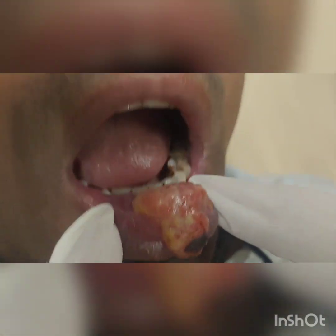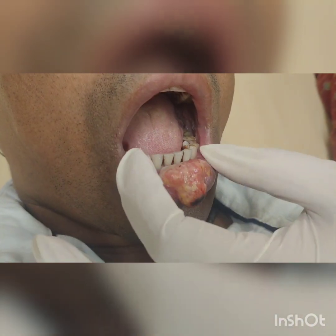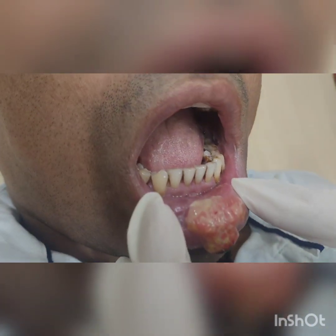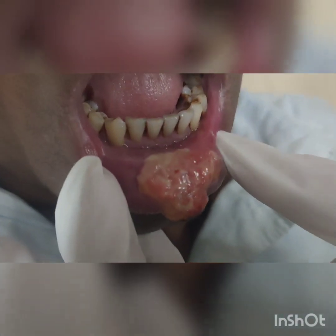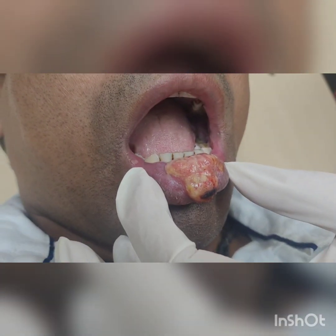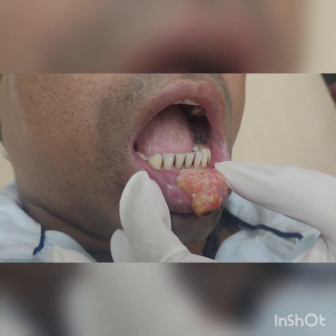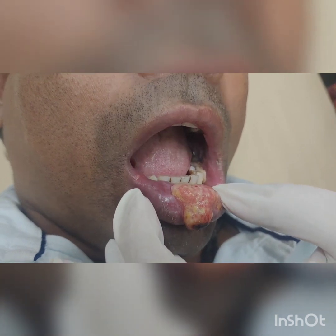Good morning. This is a case of CA lower lip, confined to the lower lip. There is no GBS involvement and there are no nodes, so we are going to plan for the mold brachytherapy — a very simple way to make brachytherapy with the help of a small piece of thermoplastic mask, wax, and wires. I am going to demonstrate.